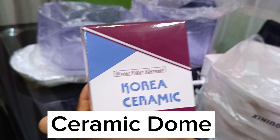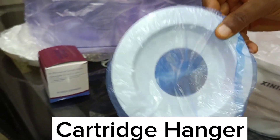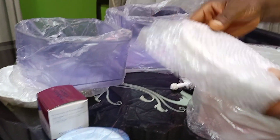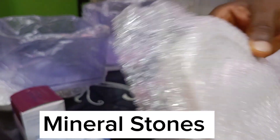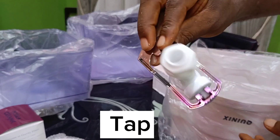We have the ceramic dome, which filters out dead solids and dangerous bacteria. We also have the cartridge hanger, which keeps the carbon cartridge in place, and we have the mineral stones. That's the front and the back view, and here we have the metallic water tap.